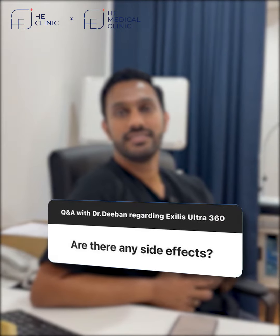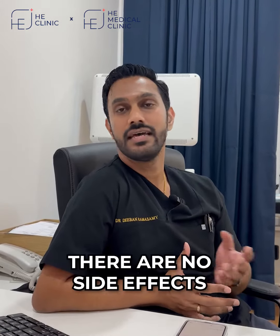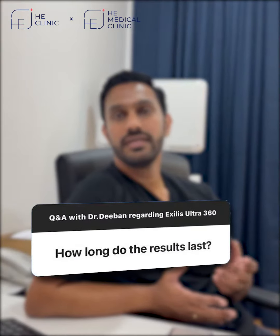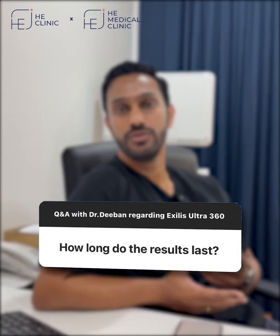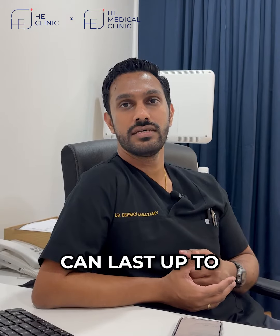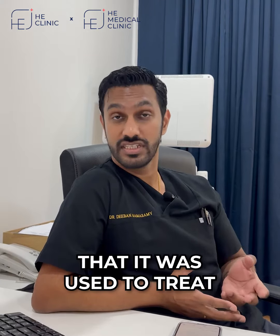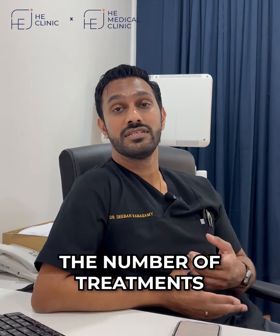Exilis Ultra 360 is safe, well tolerated, and there are no side effects from treatments. Typically, results from treatments using Exilis Ultra 360 can last up to two to four years, depending again on the condition it was used to treat as well as the number of treatments that were required.